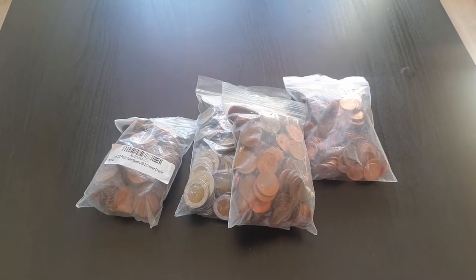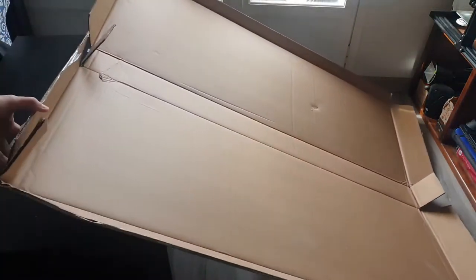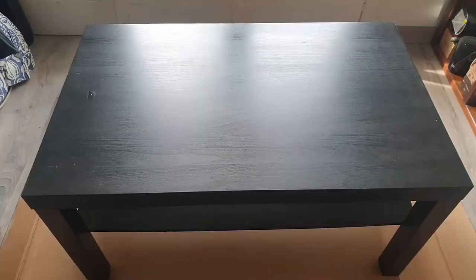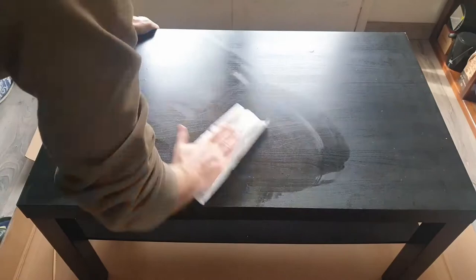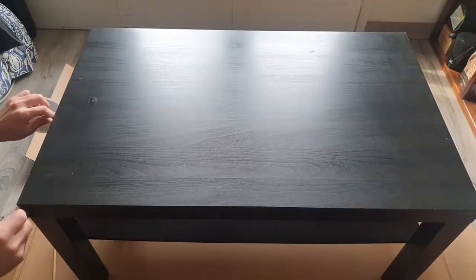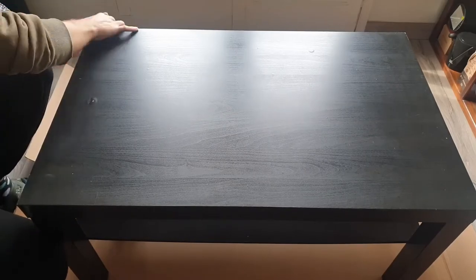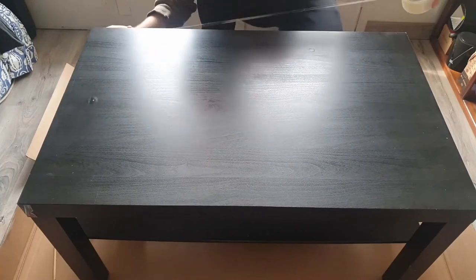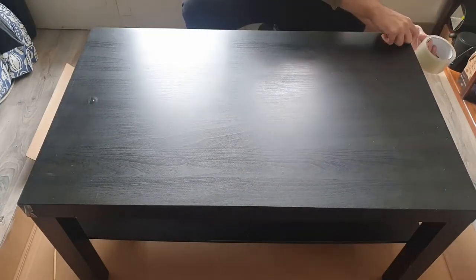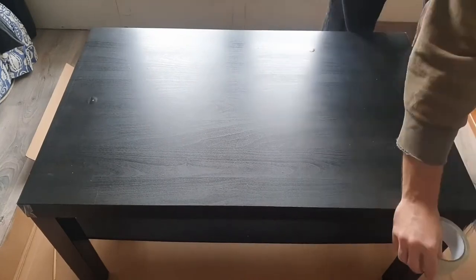Over time we accumulated a lot of these useless coins and kept them for an eventual art project. So this is the time — let's make some freaking art. First thing you need to do: buy a fridge and then throw it away because we only need the cardboard box to put under the table, since I cannot be bothered to dismantle the table but instead work directly on it in my living room. I will not do this project in my workshop this time, mainly because I don't have one.